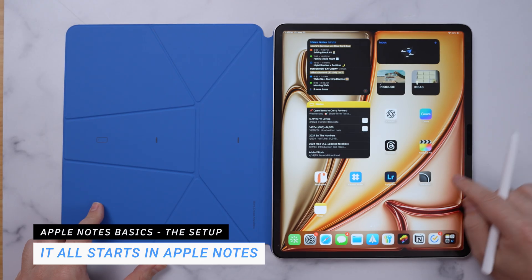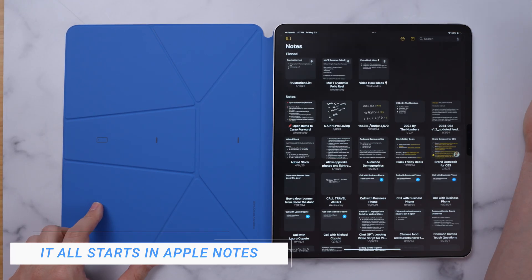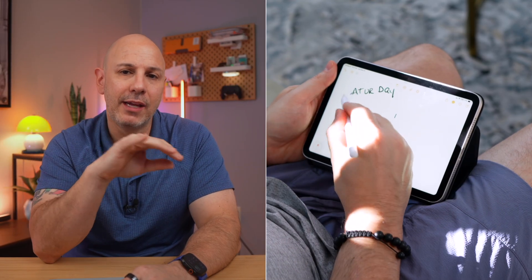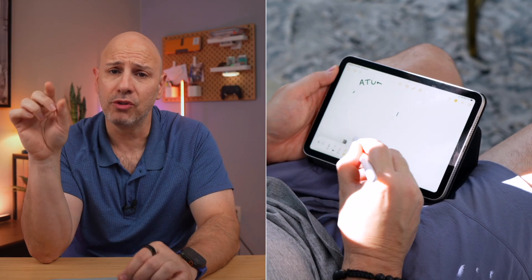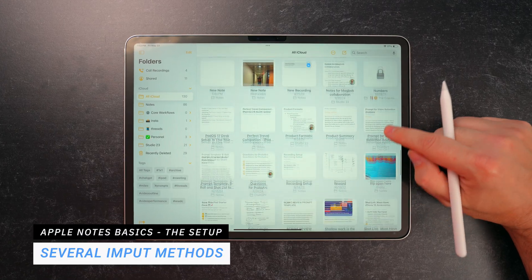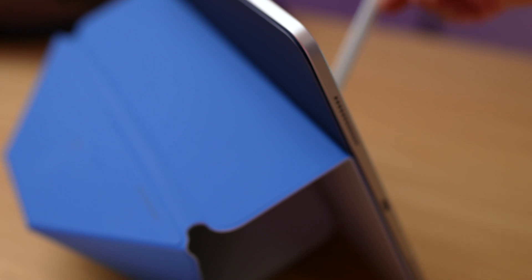Most of my notes start in Apple Notes — whether I'm in a meeting, studying, or doing design work, it's my place to begin. It's fast, it syncs instantly, and now with iPadOS 18, it handles handwriting so well that it can replace a physical notebook. Because it supports typed text, scribbles, check marks, and even images, you can use it in the way that matches your brain in the moment. For me, as someone who's neurodivergent, it makes all the difference in the world.